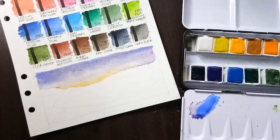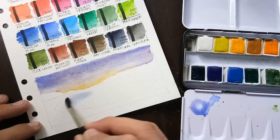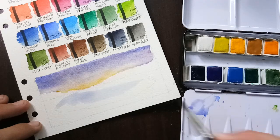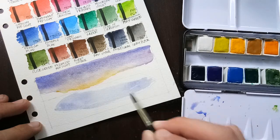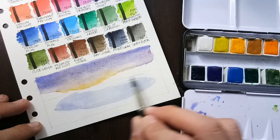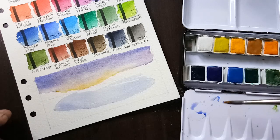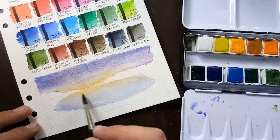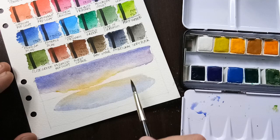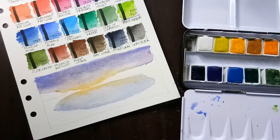Next we go to the reflection — the reflection is always lighter and less detailed. Don't forget to leave some white parts. Later we'll be putting the reflection of the mountain once the sky is dry.